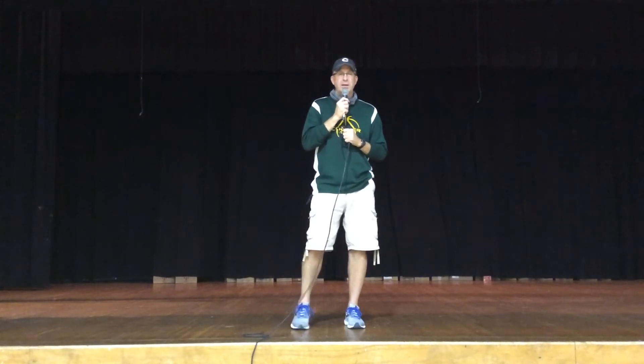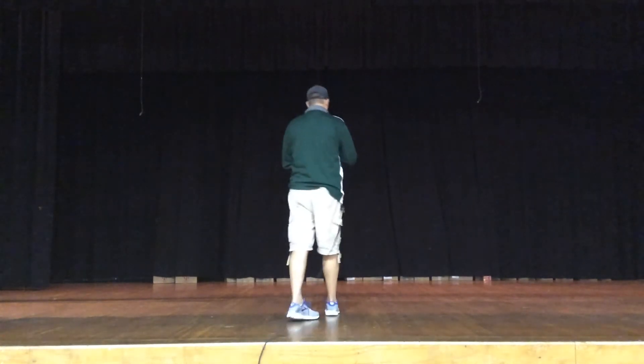Hey everybody, welcome back to another day of line dancing. Today we're going to be doing Slapping Leather. It's a fun one with a lot of complicated steps, so let's pay attention and get her done.